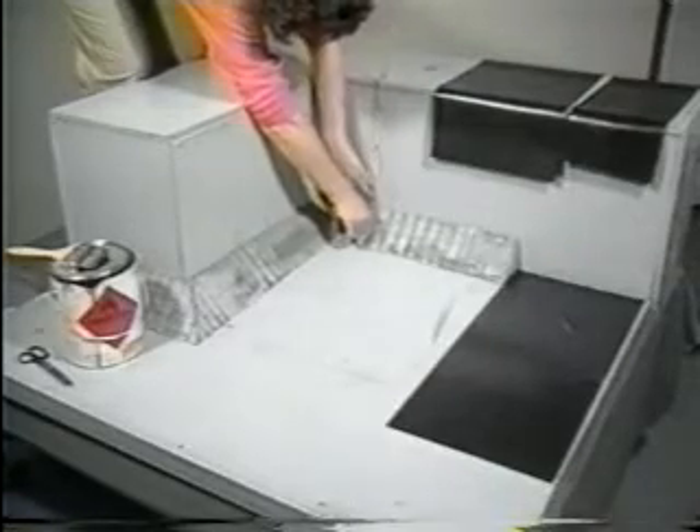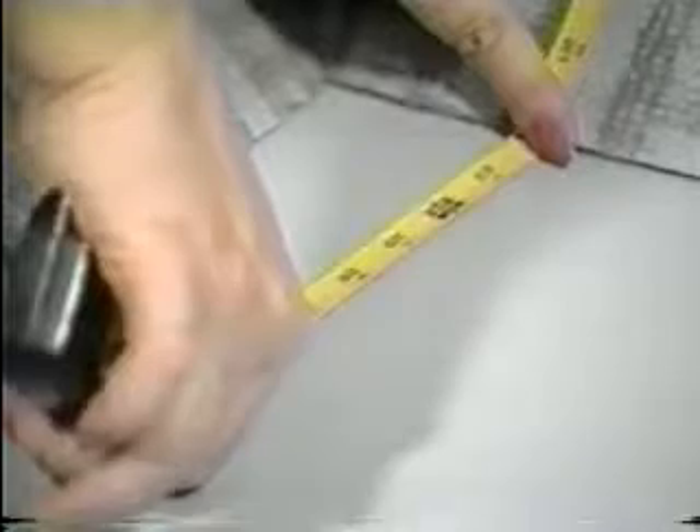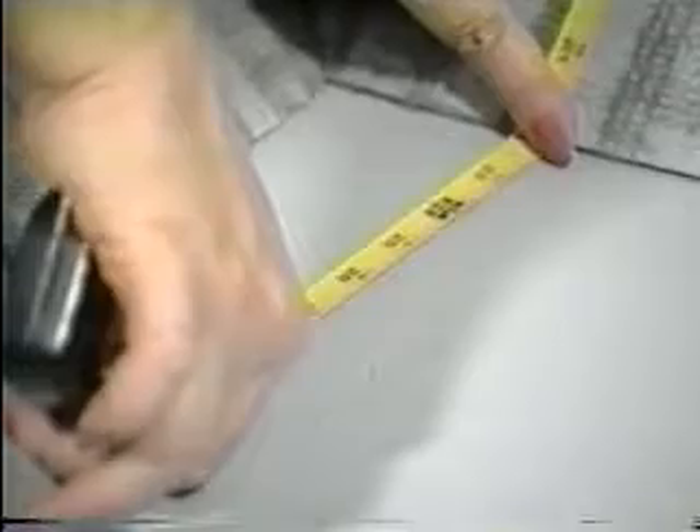Measure 4 inches out on the parapet wall down the length, then 5 inches out on the base, because sometimes you'll lose an inch or so with your inside pig's ear.